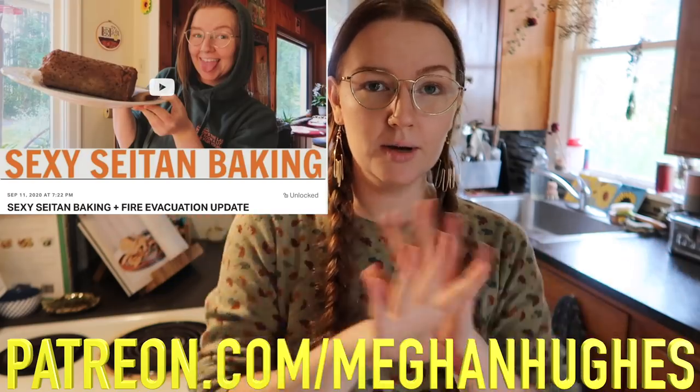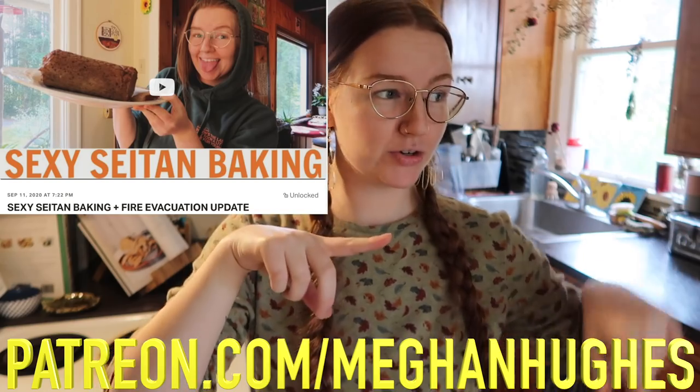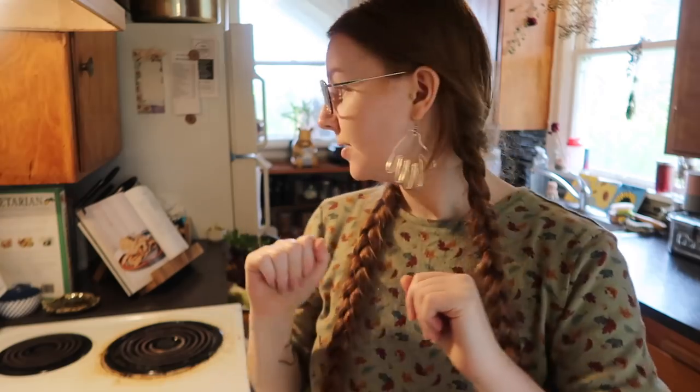I've actually already made a video making this on my Patreon, but I wanted to show you guys here as well because it's such a great sustainable staple, especially if you're vegan or vegetarian. All of those meat substitutes generally come in plastic, so I'm going to show you how to make it plastic-free. You just store it in the freezer and use it whenever you want. Today I'm going to do a light rub on the outside and make this recipe my own.